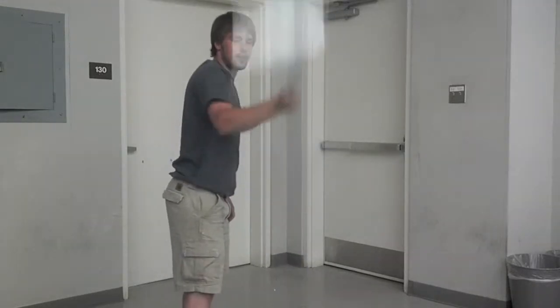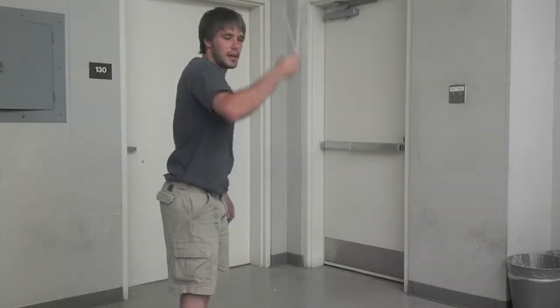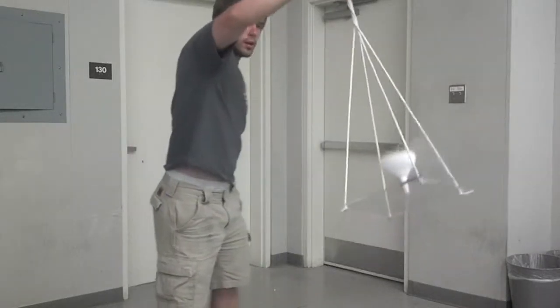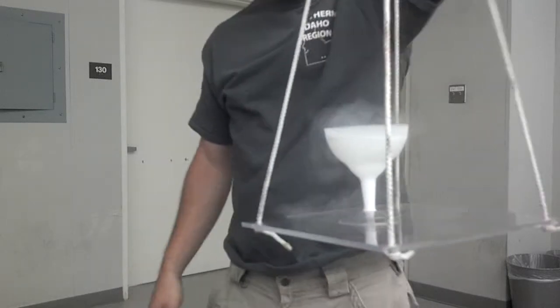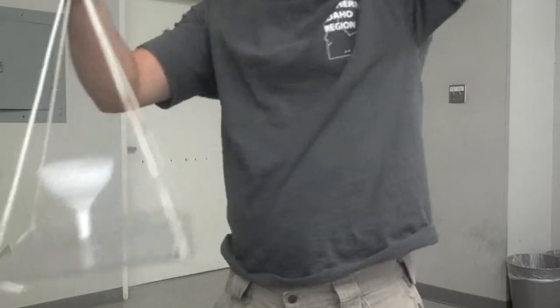And when you want to stop, you can slow it down a little bit, getting ready to stop, but you have to stop all at once. Just like that. And remember, practice makes improvement.